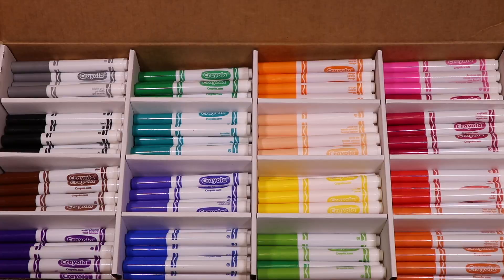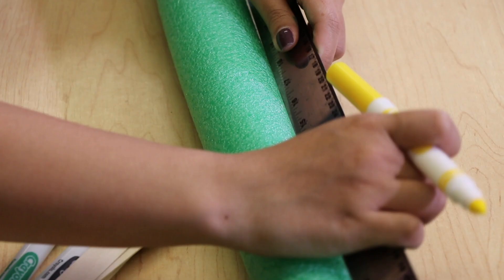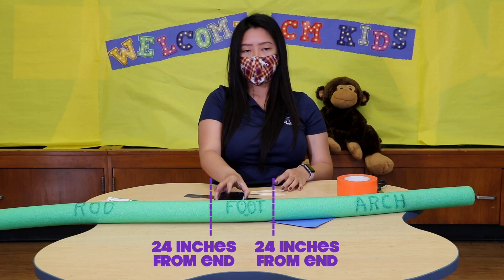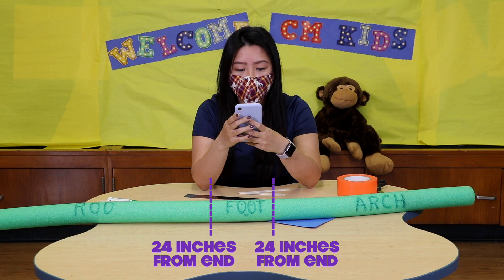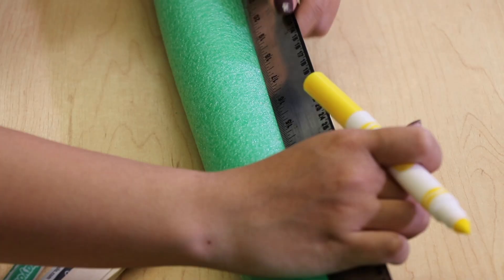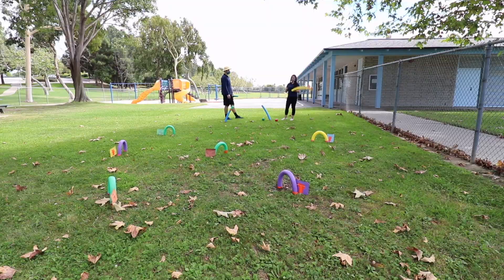Let's begin by first making our mallet. Begin by carefully measuring 24 inches beginning at one end of your pool noodle, and lightly marking it with a marker before finally cutting it out. Vivian prepped her pool noodle prior to filming to show you the pieces you will eventually cut out. Note the labels on each piece — this is why it is important to carefully measure and mark your pool noodle prior to cutting. Don't be afraid to take your time. This step will need to be repeated depending on how many mallets and wickets you plan to make.